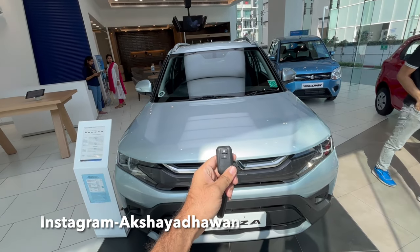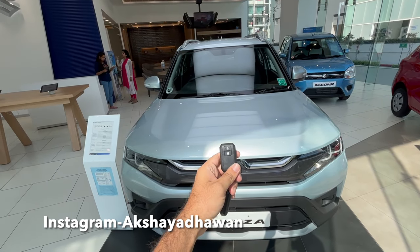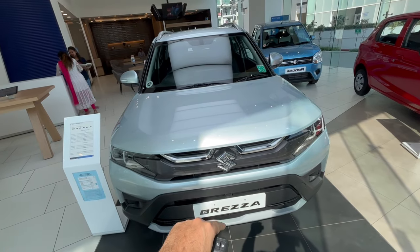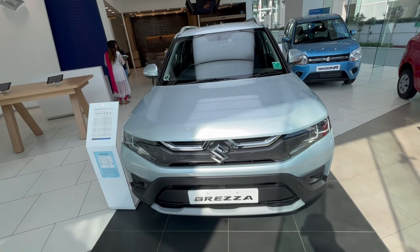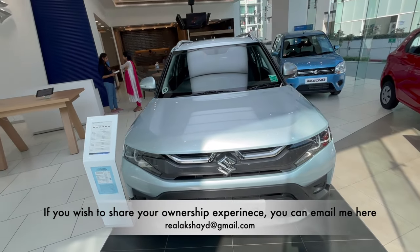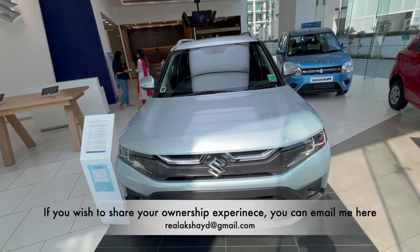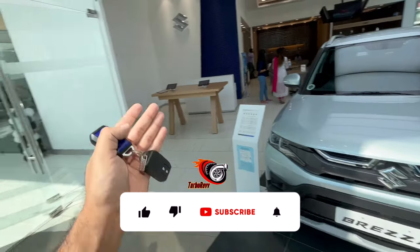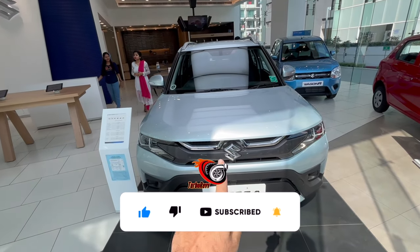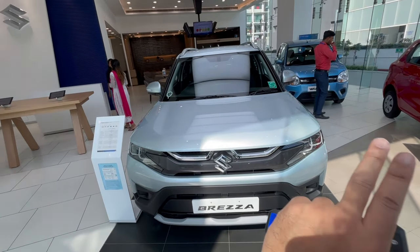Welcome back to another video on the channel for car enthusiasts. Today in front of us is the Maruti Suzuki Brezza — this is the first time we're covering it on our YouTube channel. We are at Maruti Suzuki Arena Rajal Hart, a co-joint showroom where Nexa is on one side and Arena is on the other. Details, contact information, and address of the showroom will be in the description below.